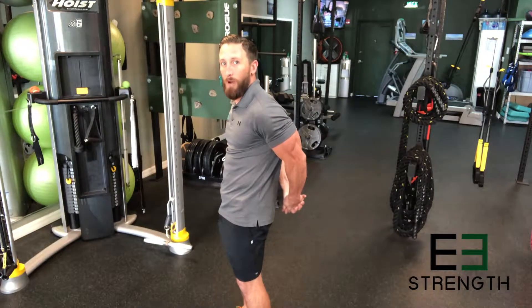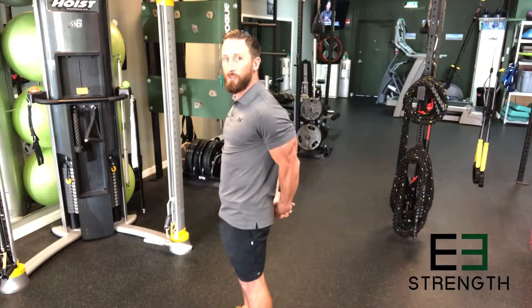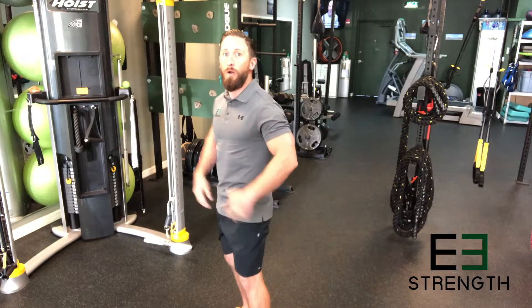Simply extend the arms away from the body and relax. Every time that you go away, you're getting a nice little stretch in your chest while generating blood flow and mobilizing the shoulders.